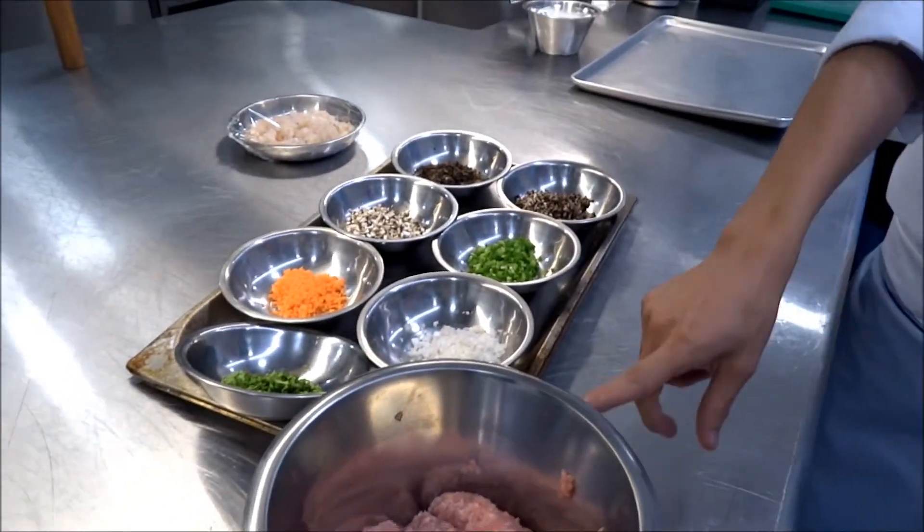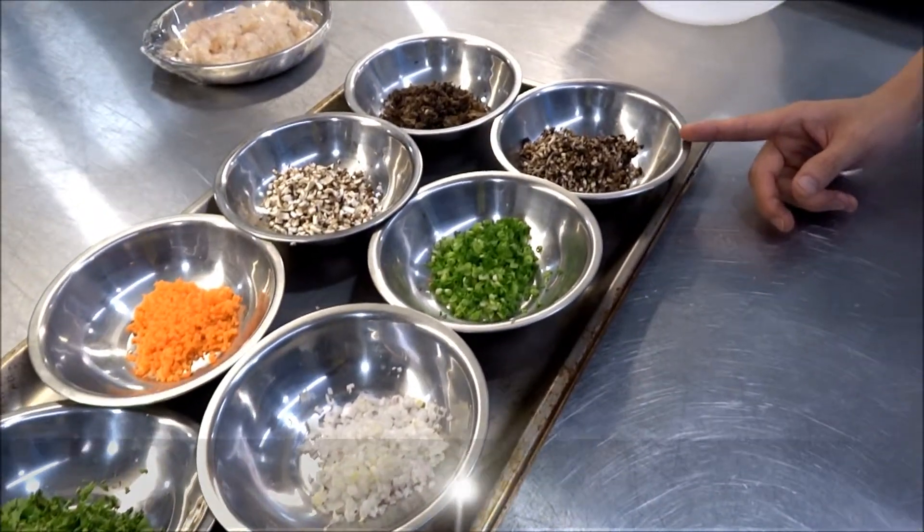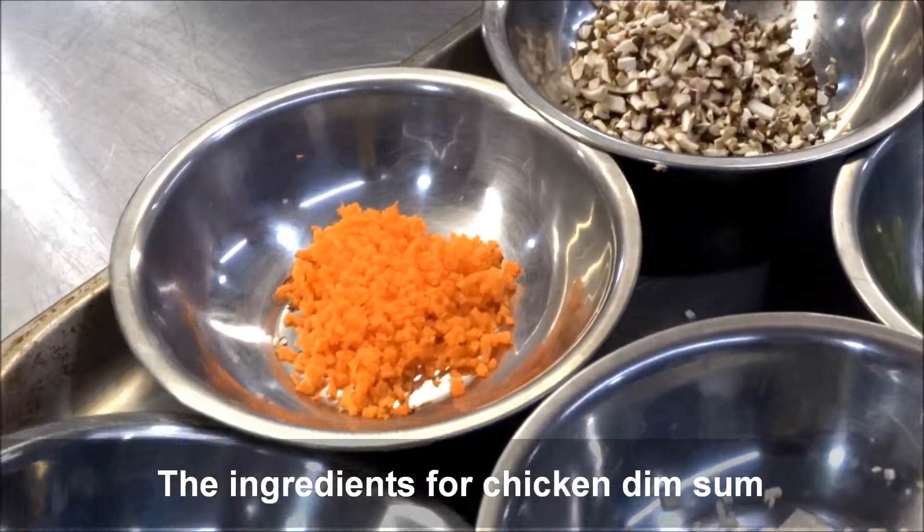We have chicken, onion, spring onion, button mushroom, black fungus, chicken mushroom, carrot and coriander.